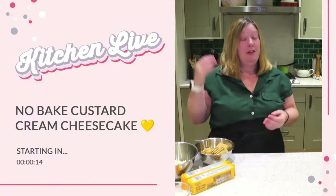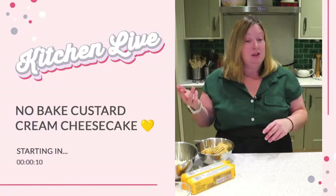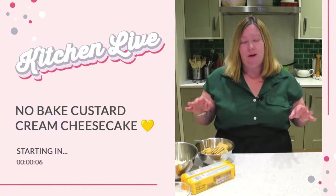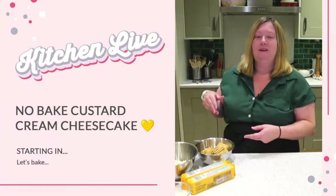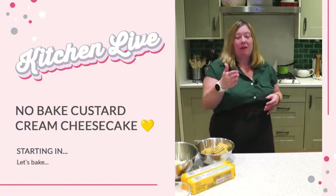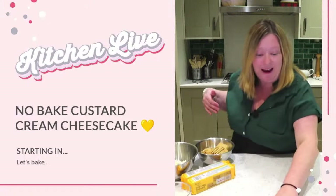Talking of Bake Off, they actually did make custard creams for the technical challenge a couple of weeks ago in Biscuit Week. They absolutely nailed them, so I'm thinking maybe I need to have a go at doing those as well one day. But we'll go with the cheesecake and the ready-made custard creams to start with. Let's get started and get baking.